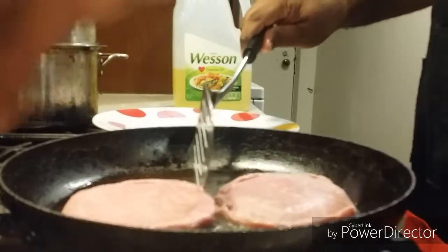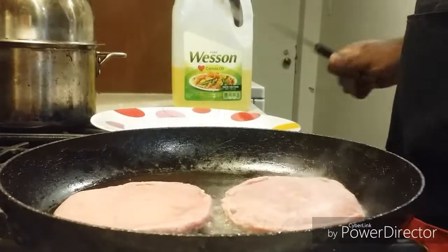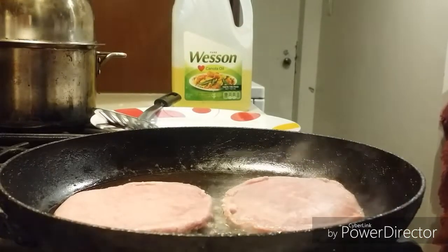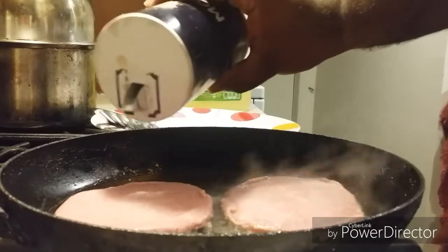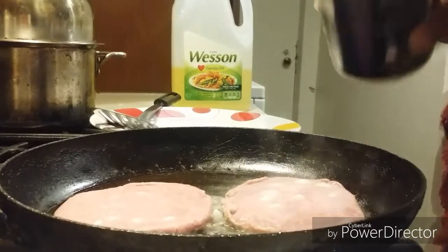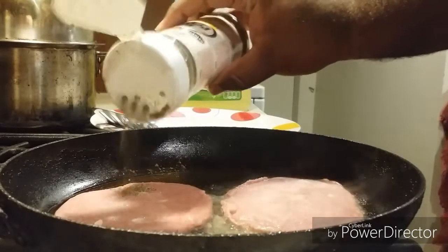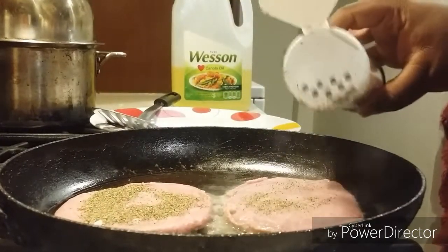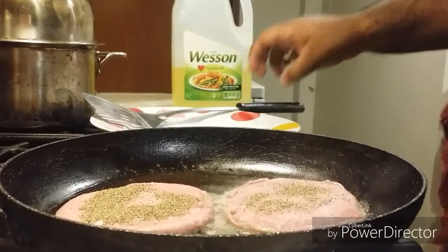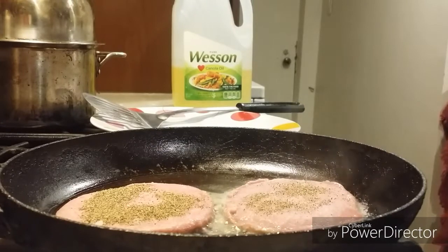Once you hear that sizzle, you are in business — that's my friend. I'm going to sprinkle with salt and pepper. Then add my black pepper on one side. Then season up on the other side as well.